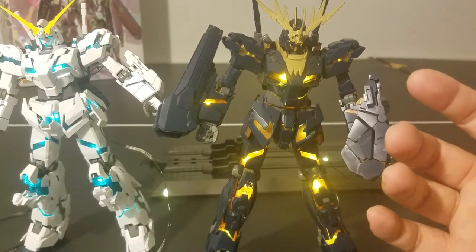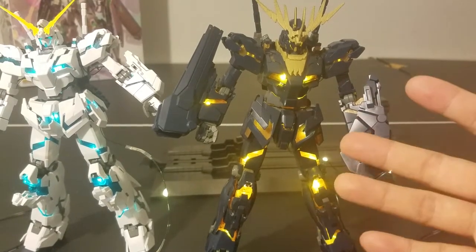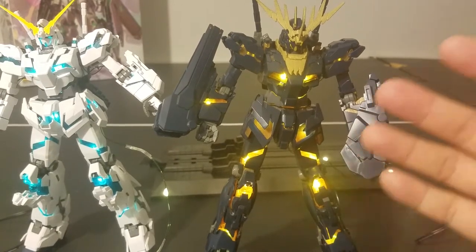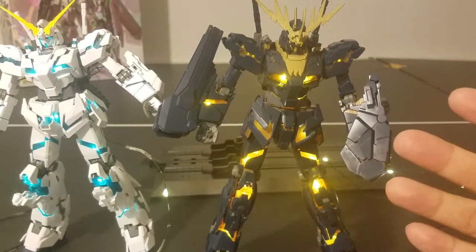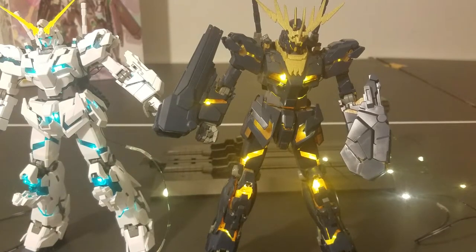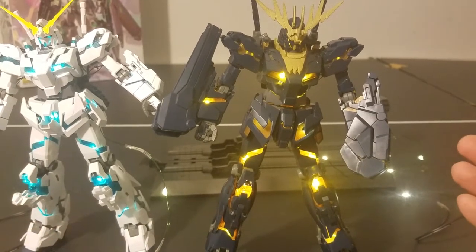Soldering actually takes a lot of time. Building this kit from scratch with the LEDs took me initially about 10 hours for the Unicorn Full Armor. When I did it with the Banshee I did a much better job and it took me about 6-7 hours — so usually not that much longer than building from scratch. This is still a work in progress; I haven't put in the decals yet and probably still need to do some panel lining. I didn't want to wait — I wanted to show this to the world so people can benefit from it and share my joy of turning it into a light-up psycoframe.